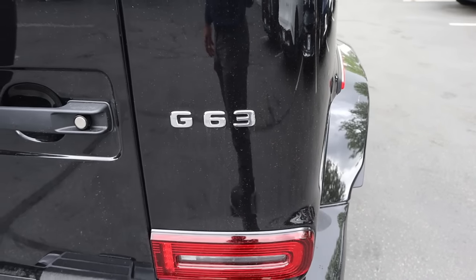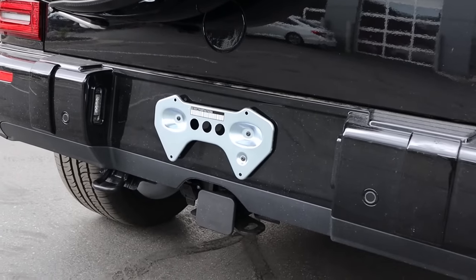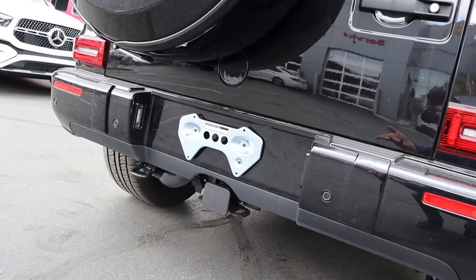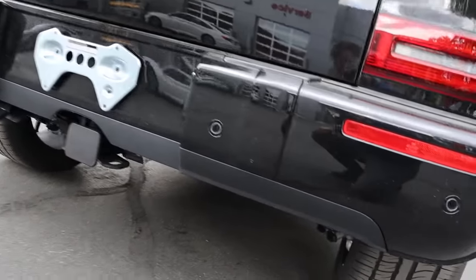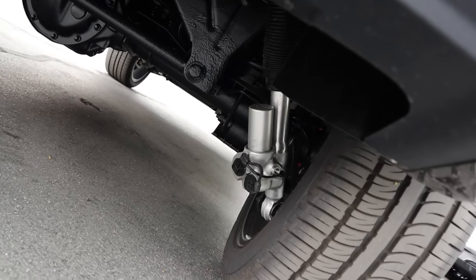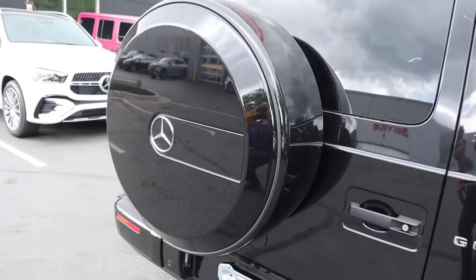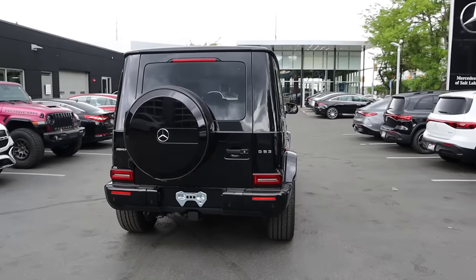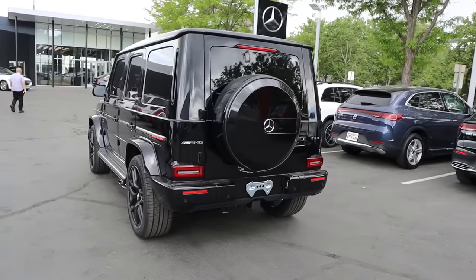There's the G63 badge and parking sensors. Every single time I see the license plate holder on a G-Wagon, I think it looks like the Batman logo. We've got a recovery hook in the back, and you can see the upgraded adjustable shocks with the G63, plus the spare tire on the back as well.